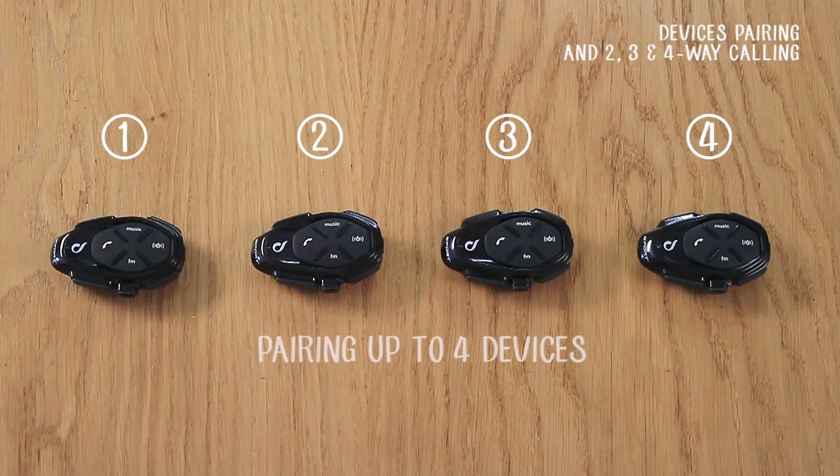Your Interphone support can be paired with up to four devices. Let's look at the steps together.